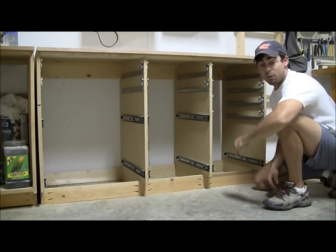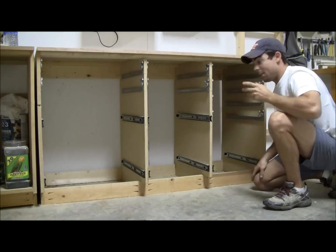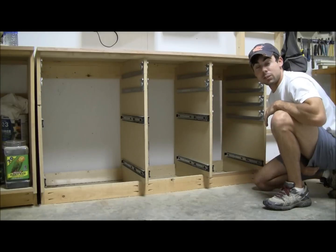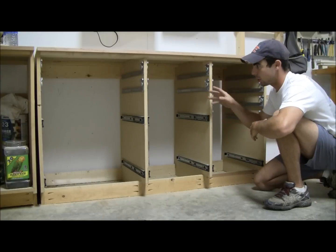Hey everybody, in this video I'm going to be showing y'all a little bit more detail of how I constructed my drawer storage unit. I've had several people on YouTube and several of my subscribers ask me for some of the specific dimensions and exactly how I constructed this thing.